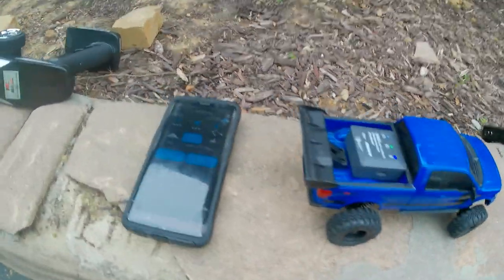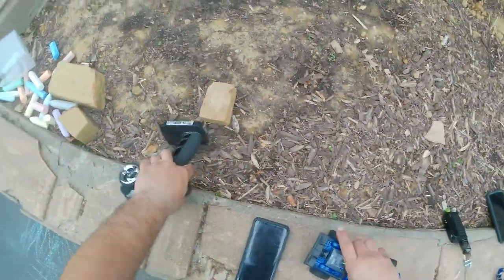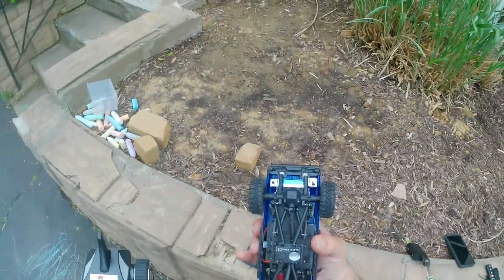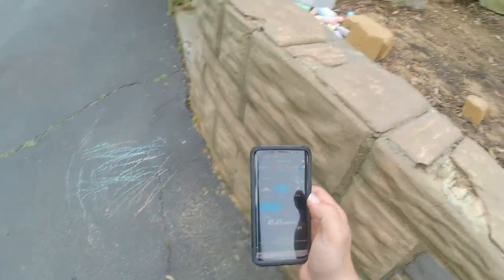I'm out here with the Enduro 24 drag. I have the GPS on right now. I'm going to turn this bad boy on and I'm going to see what type of speed I can get out of this thing. I got home from work in a good time today, so I figured it's a little windy but I want to see what this thing can do. I already have the battery in the truck, remote is on. Hopefully you guys are able to see it. Thing's gonna rip. Let's get a track start and see what happens.